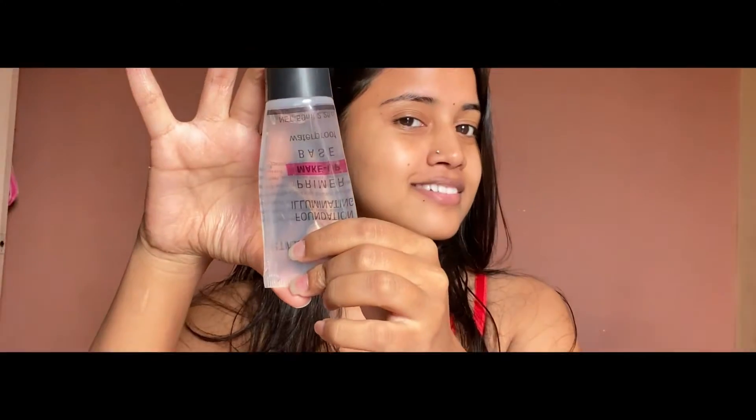First, we will use primer. We need to apply primer on the face and let it dry for about 2 to 3 minutes.